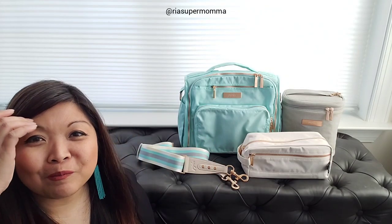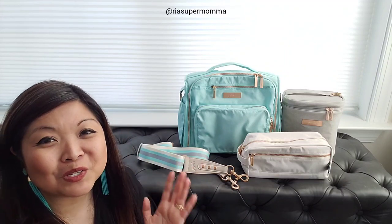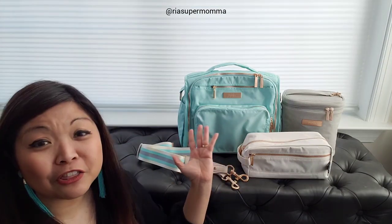Hi there, this is Rhea. Welcome back to my YouTube channel Rhea Supermama. In this video I am so excited to show you the new JuJuBe Chromatics 3.0 line. There are three new colorways in this line that will be releasing on January 19, 2020.